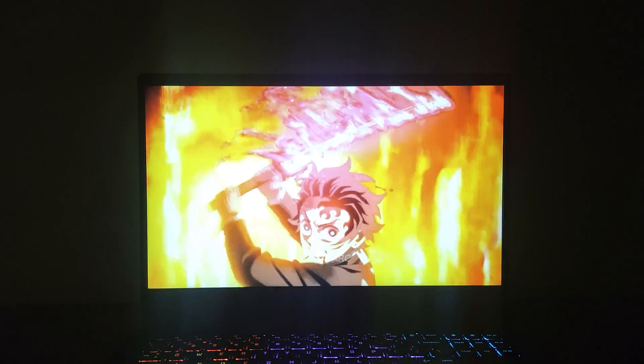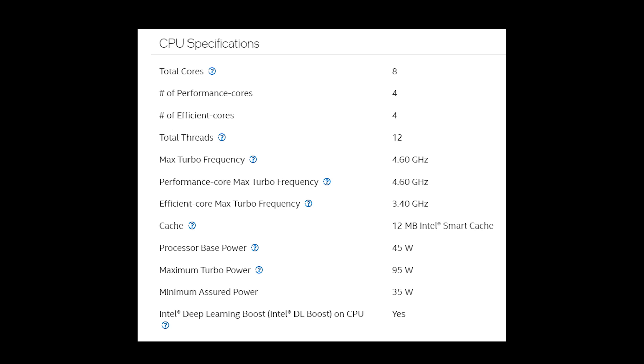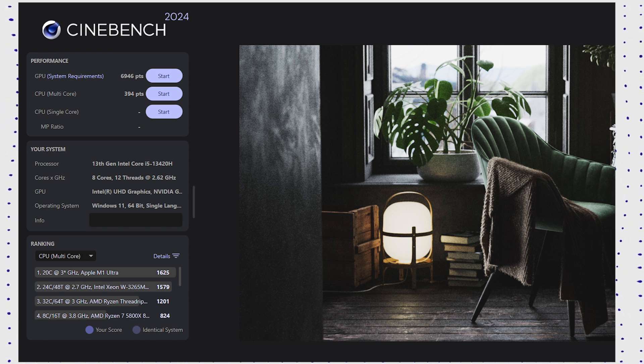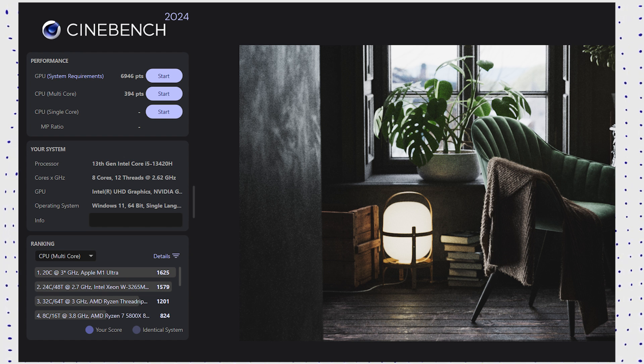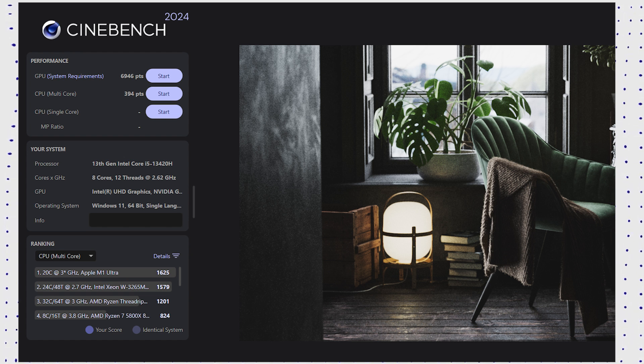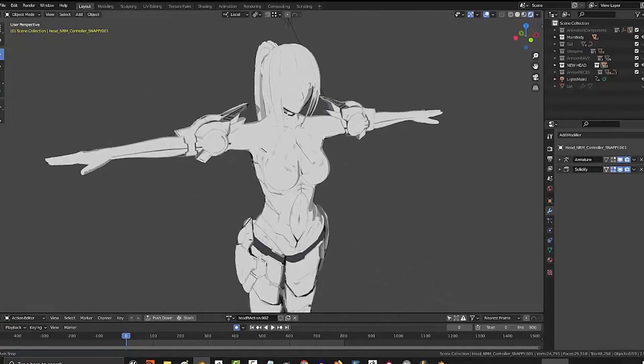The Intel Core i5-13420H, part of the Raptor Lake H series, is a mid-range mobile processor for laptops, released in early 2023. It features four efficient cores and four performance cores, and with hyper-threading supports a total of 16 threads. Starting with Cinebench R24, the results in both single-core and multi-core are more than adequate for basic CPU tasks. When paired with the RTX 4050, you can expect really good performance in apps like Premiere, DaVinci Resolve, and After Effects, as well as relatively good performance in 3D apps like Blender, AutoCAD, and Unreal Engine.